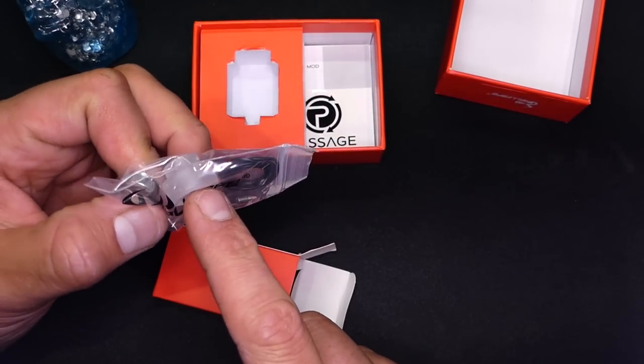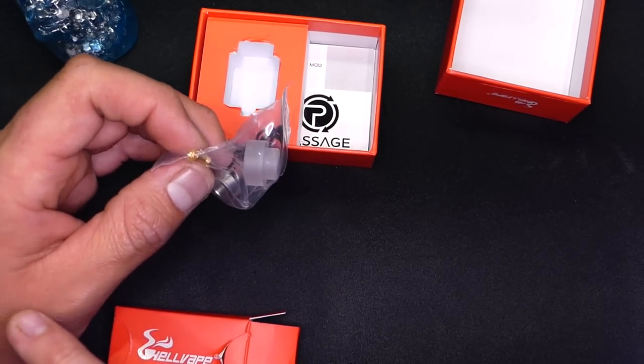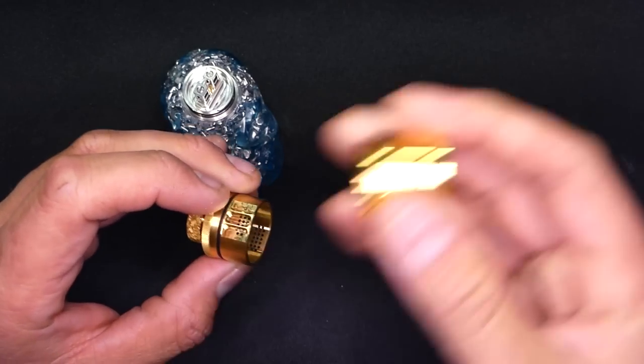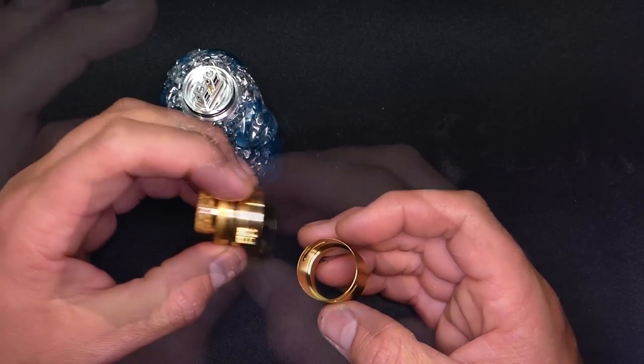Inside we've got O-rings, an extra 810 drip tip, a 510 adapter, hex driver or Allen key, and a flathead — which I'm assuming the other 510 pin is going to be a flathead, same with the grub screws at the bottom. Just by eyeballing it, I'm not entirely sure what everything is for, but I'm really excited to check out these different channels and see how I can adjust the airflow.